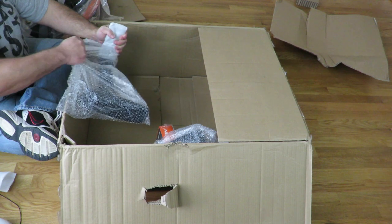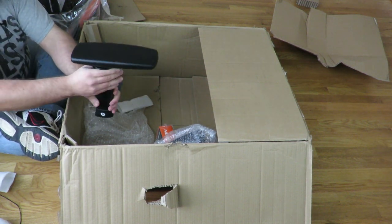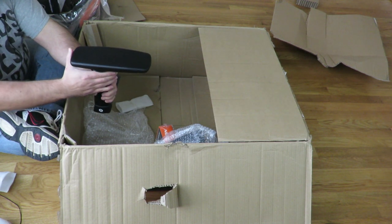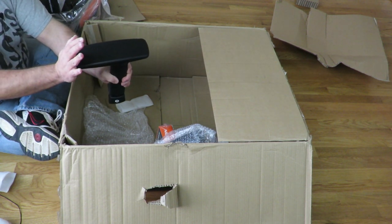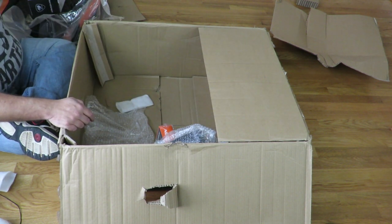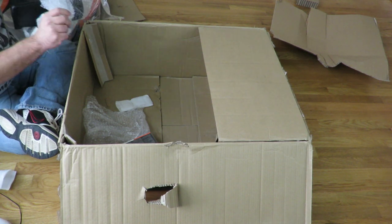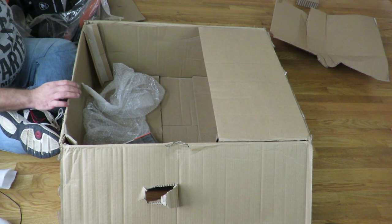We have two of the 3D armrests — 3D because they turn like that, then they go up and down, and then they go forward and back. There's a little 'L' label on the left one; the other one would obviously be on the right side.